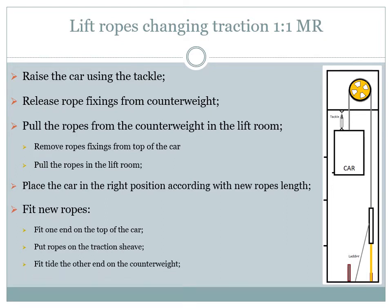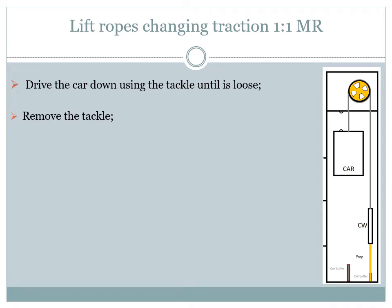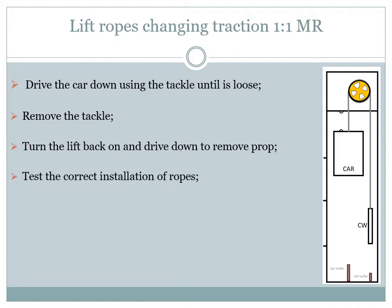When fixing the ropes on the counterweight, fit them as tight and equal as possible. With the new ropes in place and correctly fixed, disengage the safety gear and drive the car down using the tackle until it is loose. Now remove the tackle, turn the lift back on, and drive the lift down in test mode until the counterweight is no longer touching the prop. Remove the prop. At the end of this job we need to do some tests to make sure that the ropes are fitted correctly.